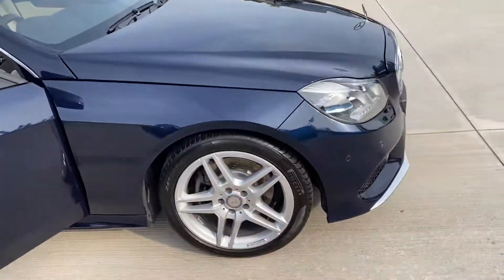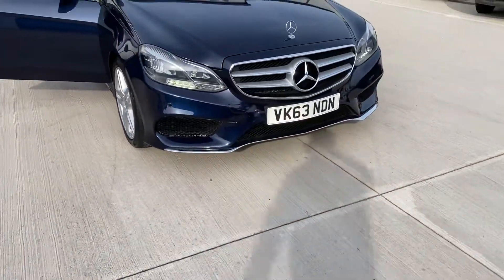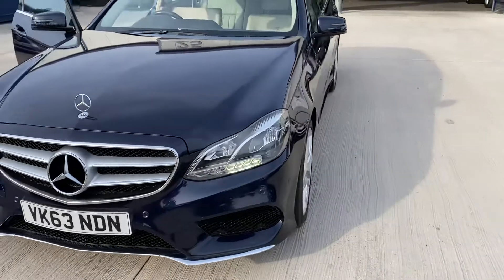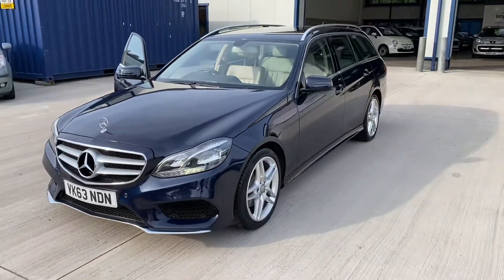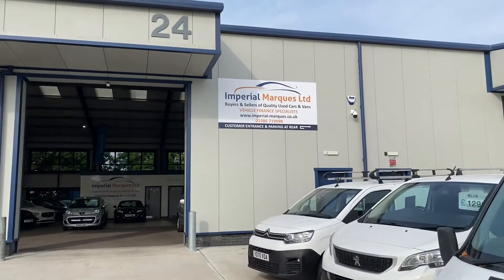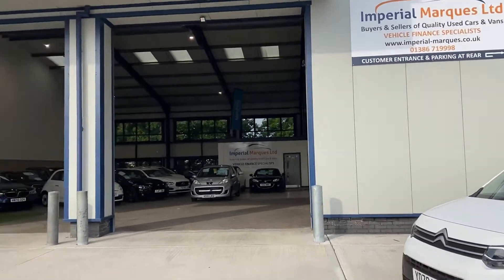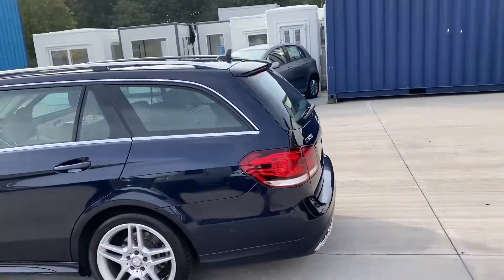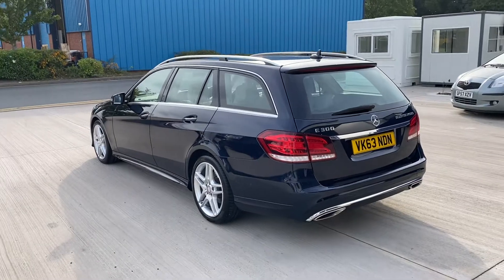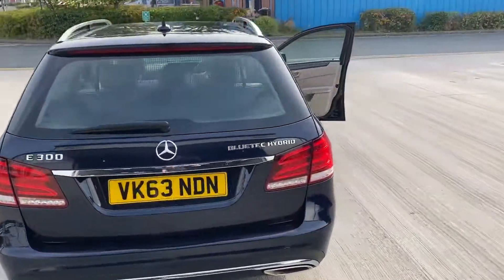Let's have one final lap of the car. We've got the LED running lights there. If you'd like to get in touch, you can go to our website and get a free credit check. If you apply for finance, it will tell you your likelihood of getting finance, and you can apply directly online — it's all very simple. The car's ready to go, on the button. Feel free to give us a call. Many thanks.